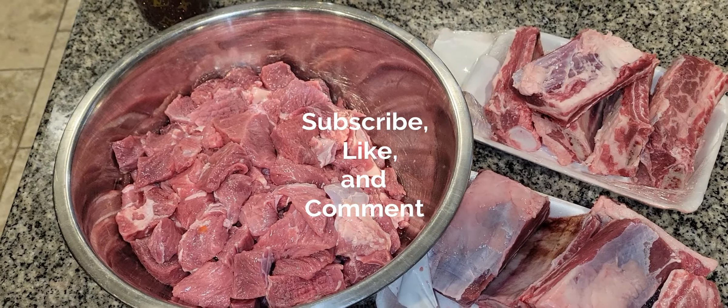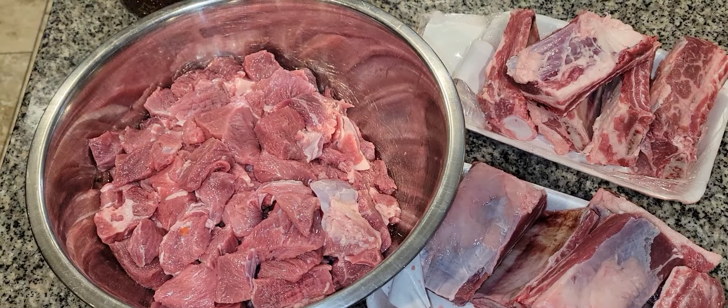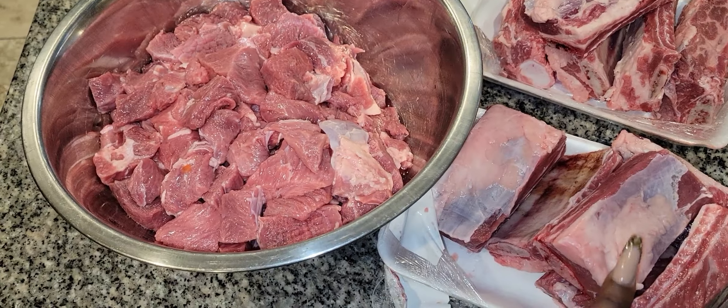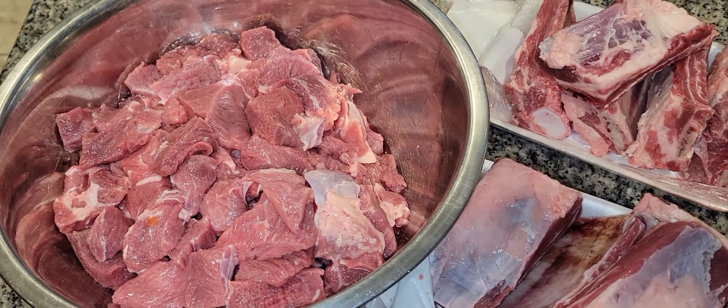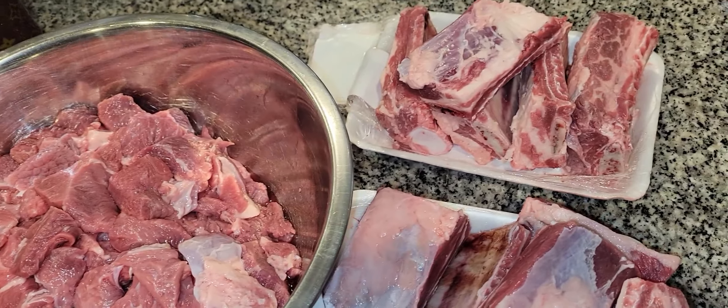Hey y'all, welcome back to another episode of Cooking with the Jacobs! Today I'm going to do some beef ribs and beef tips — I'm going to mix them together and we're going to do them in some brown gravy, so if you want to see how that goes, stay tuned.